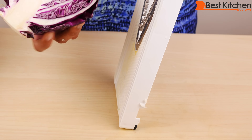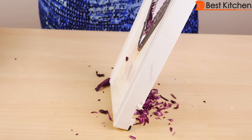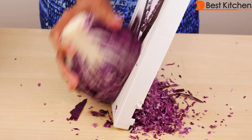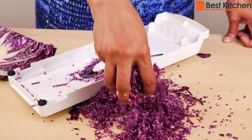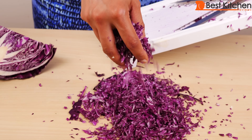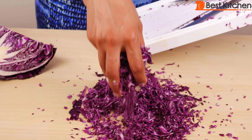Using the same thin julienne insert, I want to try cabbage. You can see how beautiful this cabbage is — it's nice and small. This is also perfect for coleslaw. The more you use it, the easier it gets, the faster you can do it, and you get near perfect results.